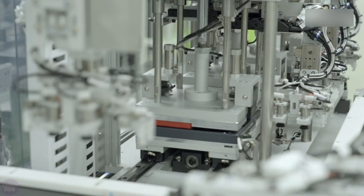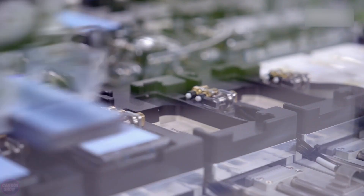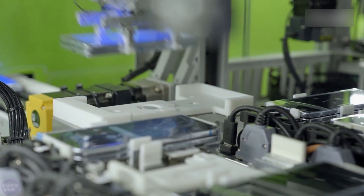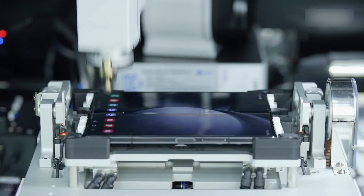Following this, the devices undergo soldering and assembly of the casings, where all parts of the device are connected into a single structure. The most remarkable aspect is that humans are almost entirely absent from the assembly process, because robots play a crucial role at every stage.